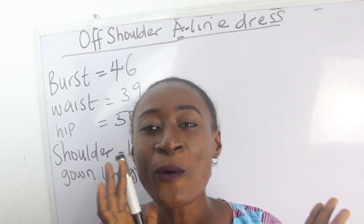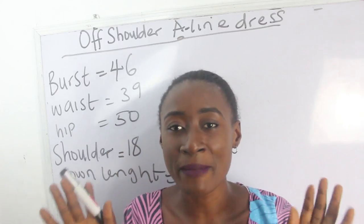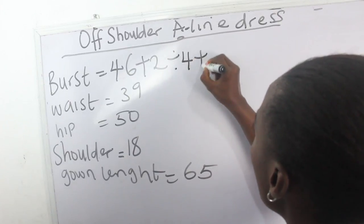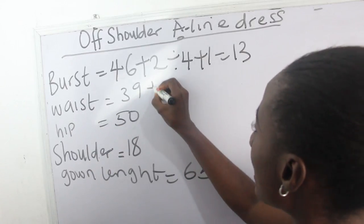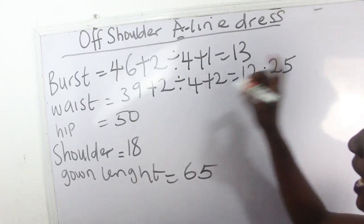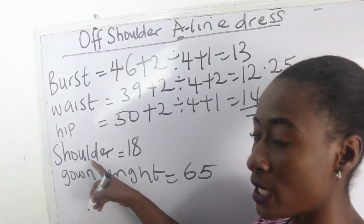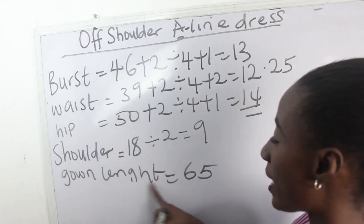What are the basic measurements required to achieve your off-shoulder A-shaped mermaid dress? Our bust measurement is 46: 46 plus 2 divided by 4 plus 1 equals 13. Our waist is 39: 39 plus 2 divided by 4 plus 2 equals 12.25. Our hip is 50 inches: 50 plus 2 divided by 4 plus 1 equals 14. Our shoulder measurement is 18 inches, divided by 2 equals 9. Our gown length is 65 inches.